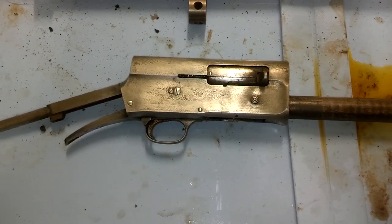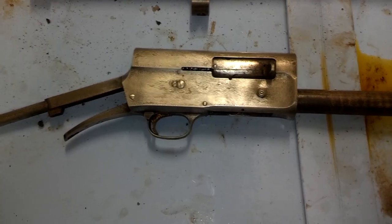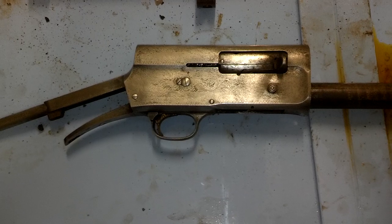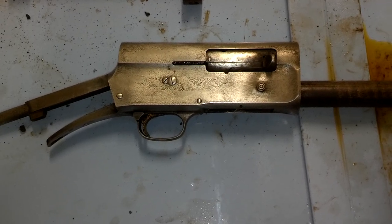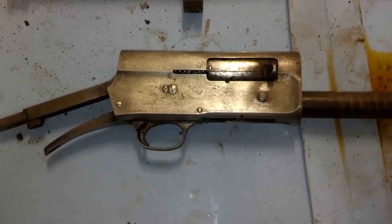Hey guys, HX22 here. I got a little impatient and jumped the prearranged time frame on pulling that A5 out of the dip. So we only got four hours-ish, maybe five, doing the electrolysis.